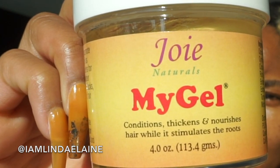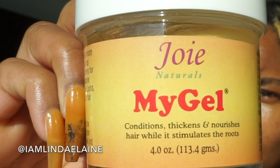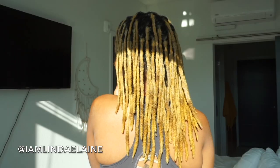Hello everyone, I'm going to do a quick retwist. I got a new product so this will be the first time I use it — this edge control from Joy Naturals. I was reading the ingredients and I don't really think it's completely natural because there are a couple of ingredients I don't necessarily understand.